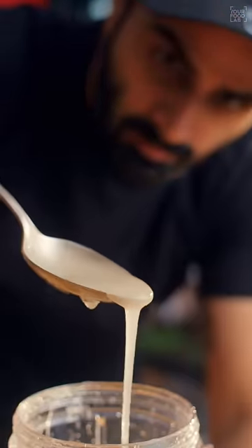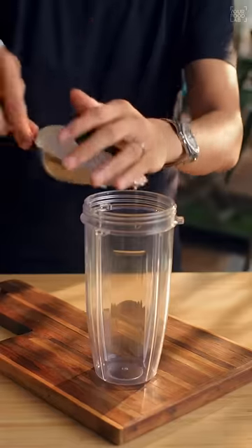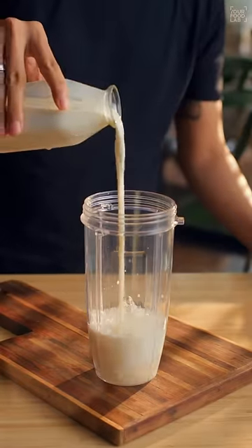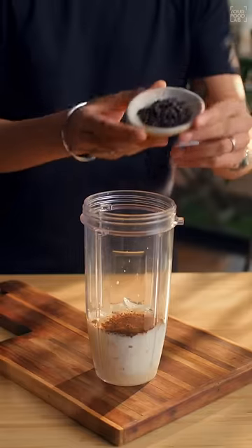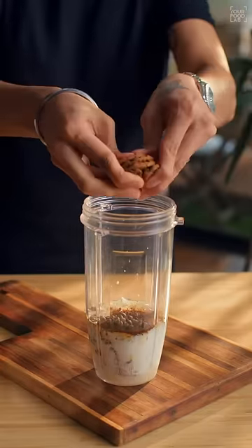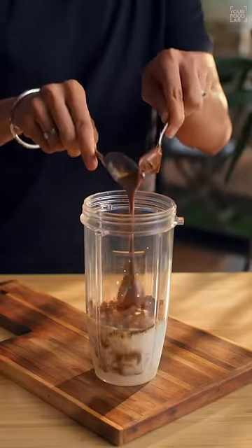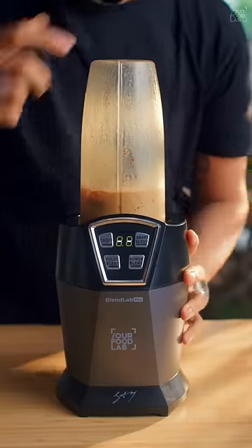Our cold coffee sugar syrup base is ready. To prepare the cold coffee, add some ice cubes, two tablespoons of the sugar syrup base, half cup milk, one tablespoon instant coffee, two tablespoons of chocolate chips, three to four chocolate chip cookies, and two tablespoons of your favorite chocolate spread.